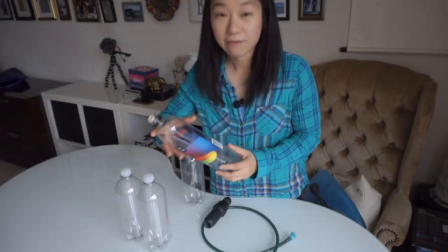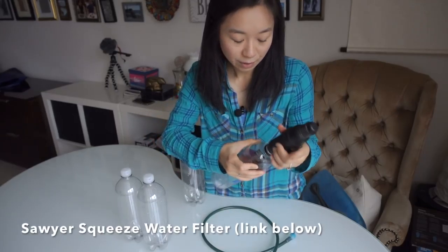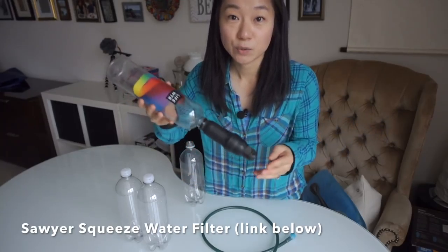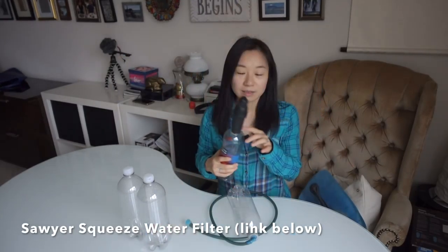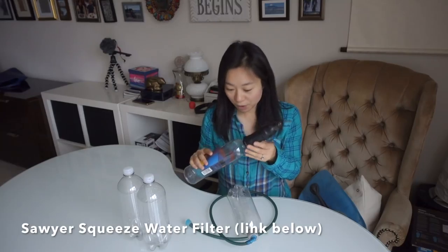First of all, I have a water bottle and I attach this to the Sawyer Squeeze water filter. This setup is for putting in dirty water and squeezing into a clean water bottle. This water filter has gone through the entire hike and I'm still using it today, so I really like this product.